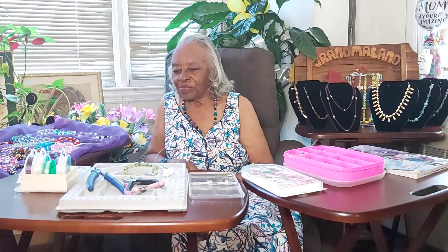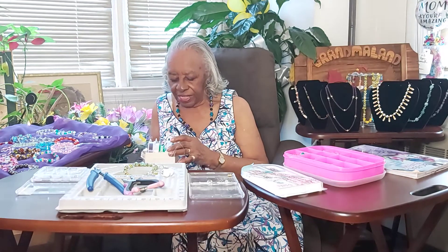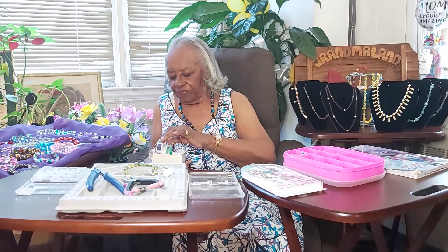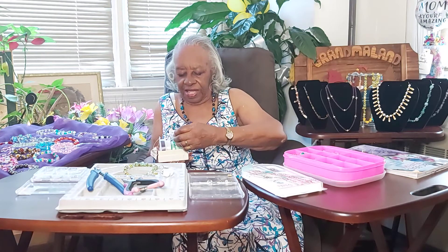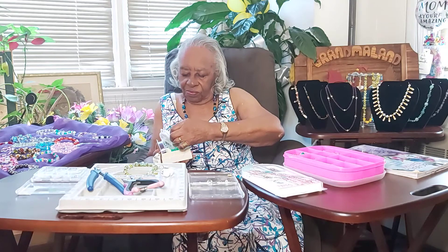I find it quite relaxing, and sometimes I would work into the wee hours of the night making these bracelets. Sometimes we would sell them at flea markets, or if we had activities at our center as well. I also make earrings — I'm not too good at that, but there are different kinds of wires and ribbons that you use for the bracelets and the necklaces. They come in certain lengths and certain qualities.